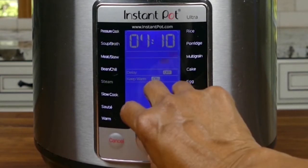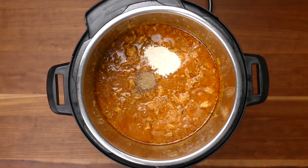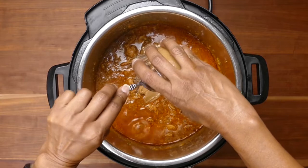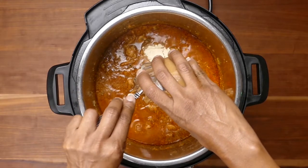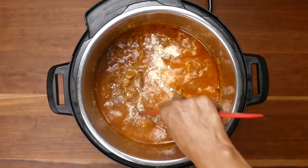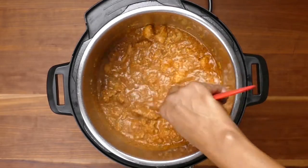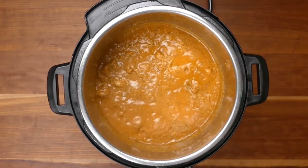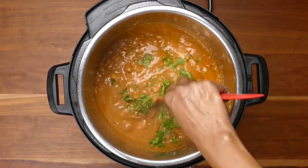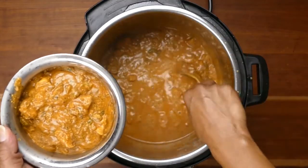Turn on sauté mode to sauté the remaining ingredients and heat them all the way through. Add garam masala, chickpea flour, and finally the cashew butter. I like to add the garam masala at the end — one reason is that's how my mom does it, and the second reason is that pressure cooking can dull the spices in the garam masala. So I prefer to add it at the end and heat it through on sauté mode. Give everything one final stir and let it simmer for a few minutes. Finally, add the cilantro and stir it in. This curry tastes great the next day, so you could easily make it ahead of time and then heat it up before serving.